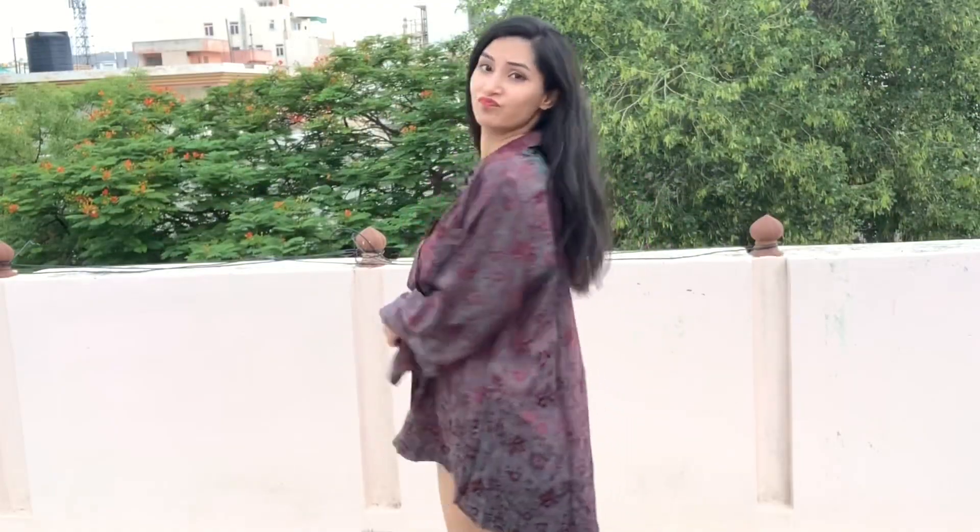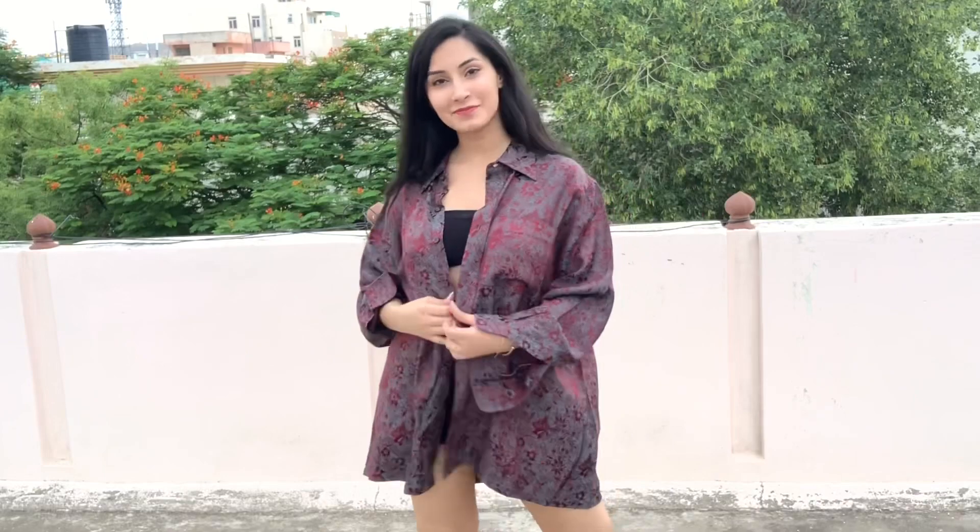This video is very interesting — you can take a shirt from your dad's wardrobe, or your boyfriend's or husband's wardrobe. I don't have a big brother so I have taken a shirt from my dad's wardrobe which was very loose, so let's see how I have styled it.